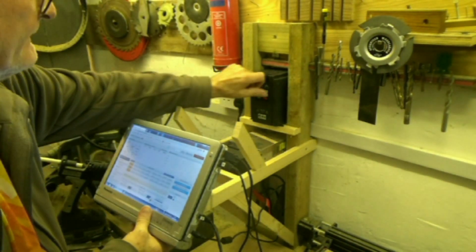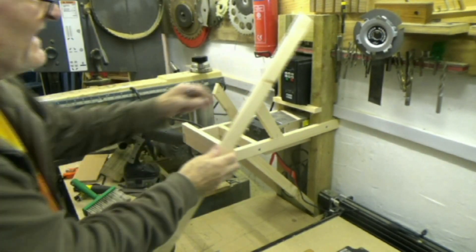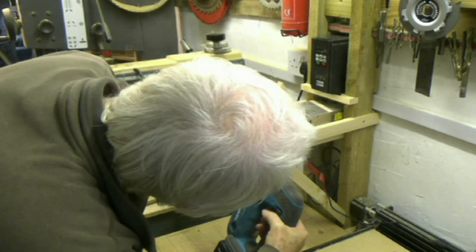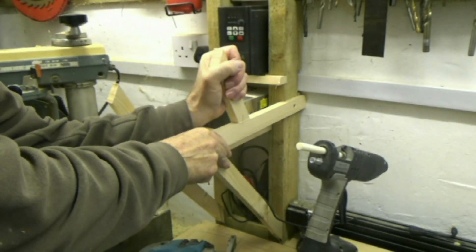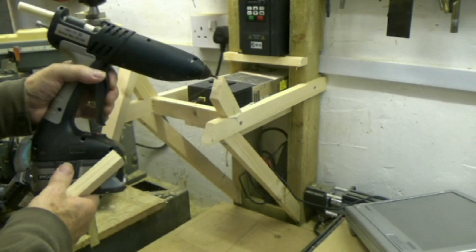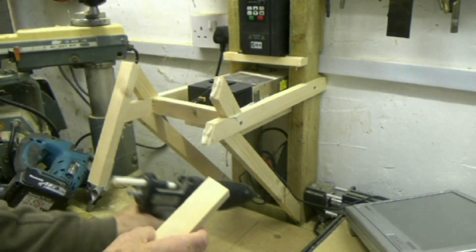The moment of truth — I got it wrong, silly boy. The viewing angle isn't quite right. Now why didn't I build an adjustable pivoting computer support? So I've taken that bit apart and lowered the support to get the viewing angle just right for me.